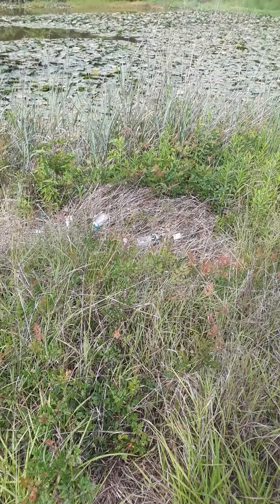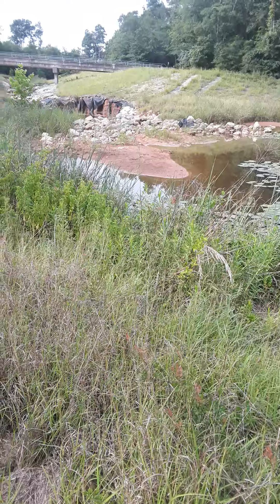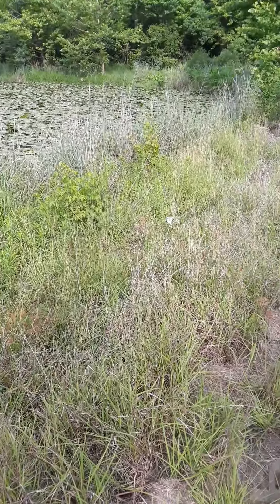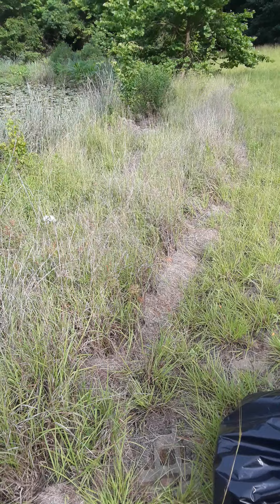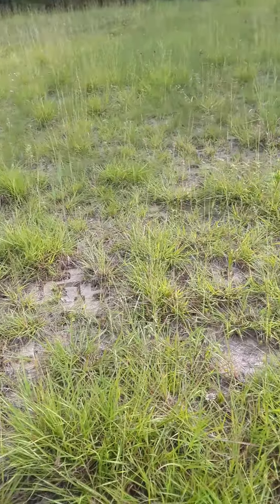Hey everybody, it's John. I'm here at Jesse Jones Park, down by the Dry Ninja Lake. If you found this video, you're probably wondering what you could do to avoid snakes when you're off trail, trekking around, and you don't want to step on them.